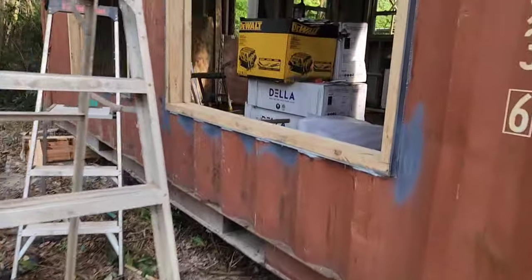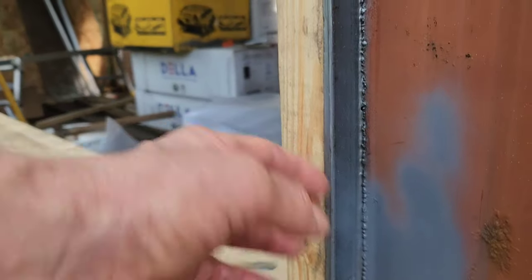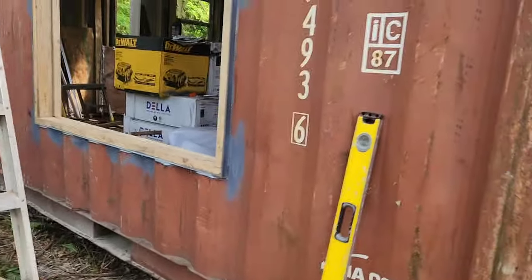So this is pretty cool. You can see our angle iron here attached to the wood. The angle iron got welded onto the container itself.